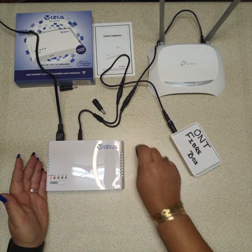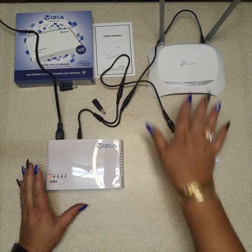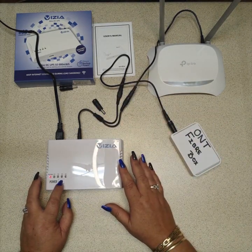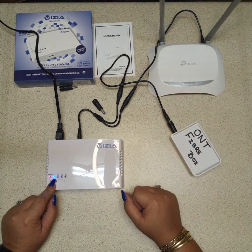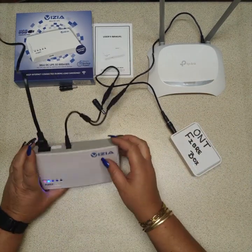We recommend 24 hours for the product to charge. In order for power to go through, you hold in the power button. I've set it on 9 volt because my router and my ONT are both 9 volt. If they were 12 volt, I would have changed the selector at the back to 12 volt and the 12 volt light would be on.